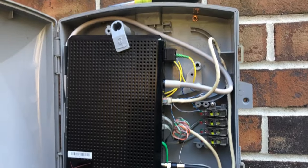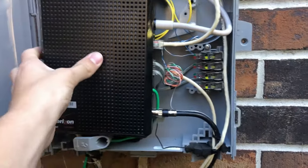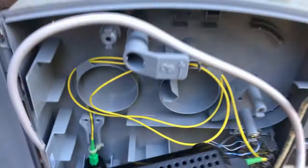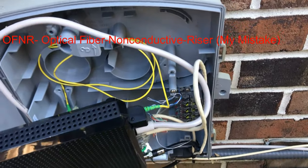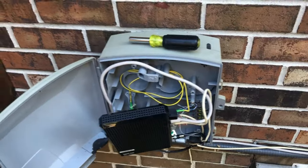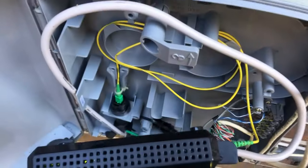Behind the ONT box, which I'm about to take out, is a spool of the fiber pigtail — the fiber pigtail that goes into a coupler, which then goes to the outdoor rated cable. The yellow cable is your standard OFNR optical fiber non-rated cable, and the setup is very simple. This is very standard if you are in the higher range of plans with FiOS.